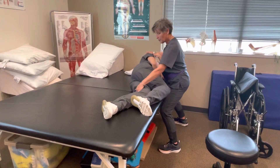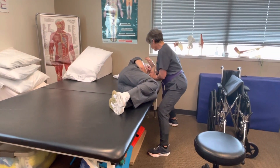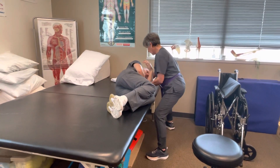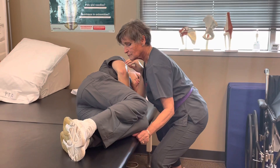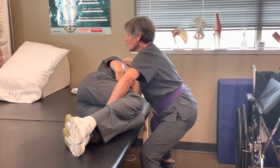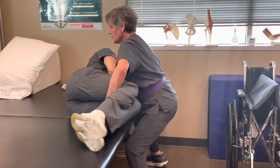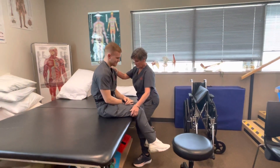Now bend up both of your knees. I want you to push through this elbow and this hand on the count of three. You're pretty capable. One, two, three. Push. Nice.